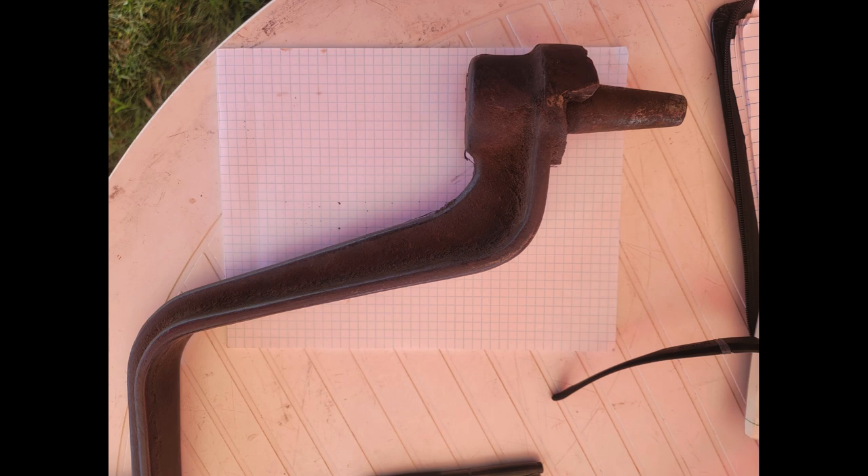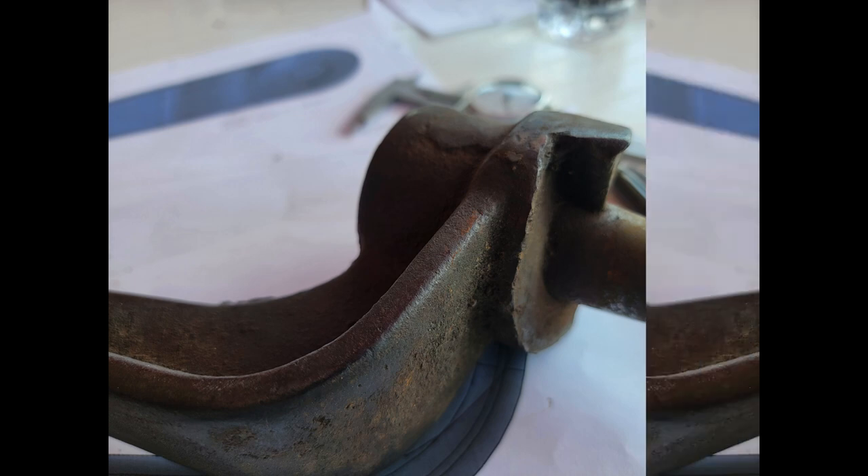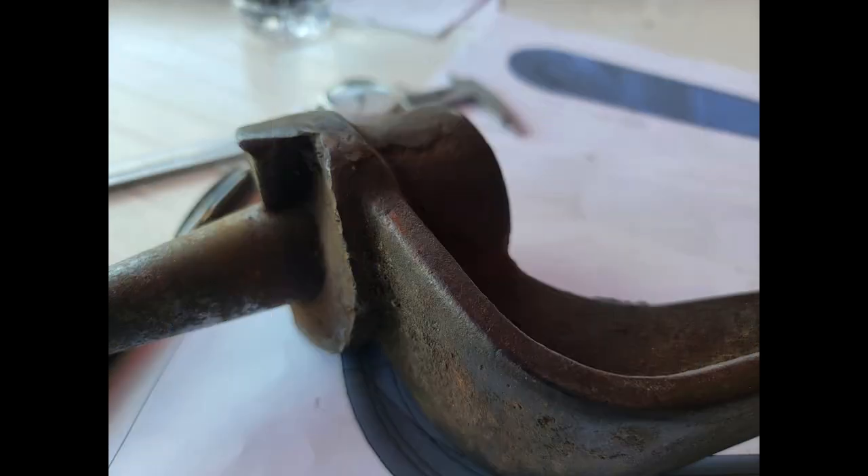The Waterloo Boy tractor engine handles are somewhat easier to find than the problem that we were having. The problem is the Type-T portable engines rotate in the opposite direction, so the crank handles are essentially mirrored. In order to solve the problem of a missing crank handle, we decided that we were going to cast new crank handles for the Type-T portable engine.